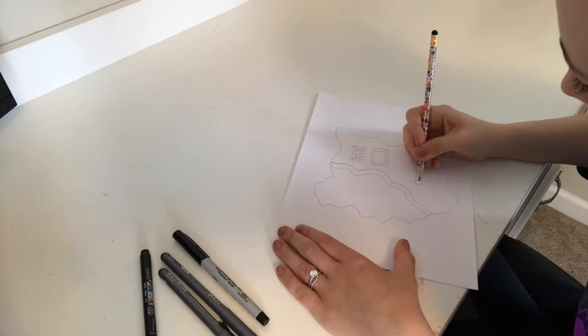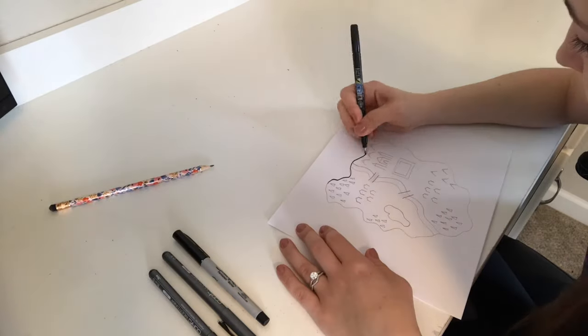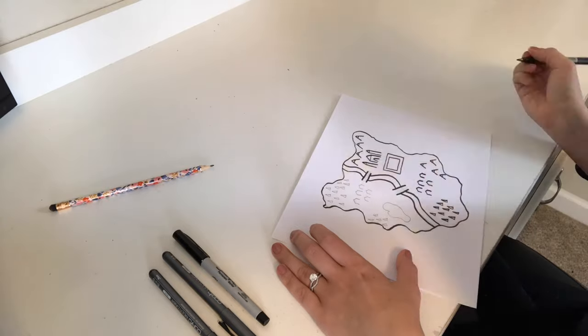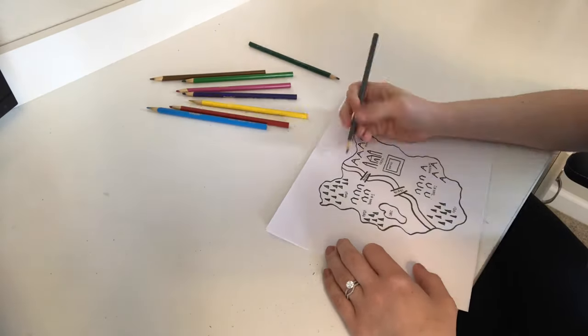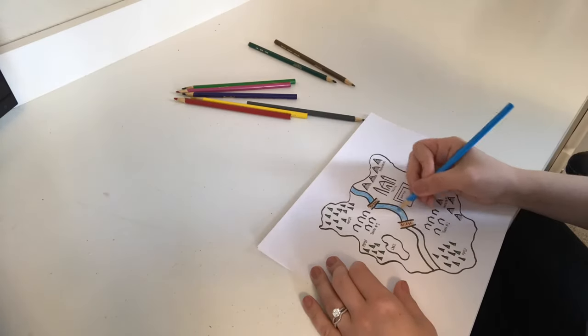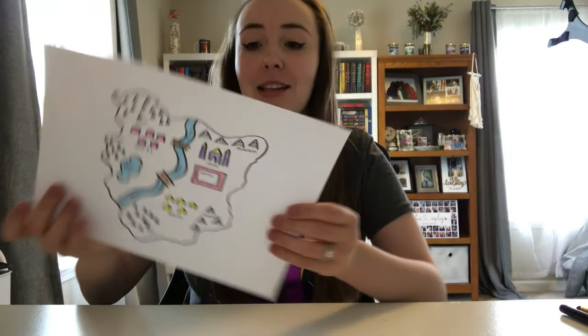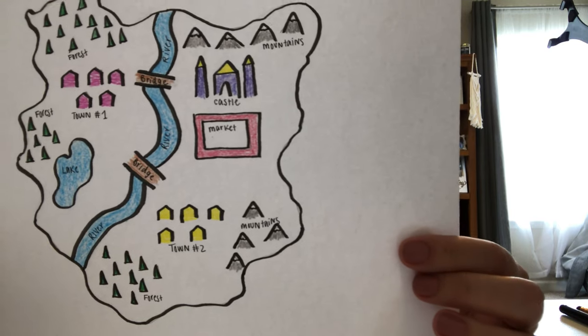I'm going to get started on my map here and I will check in with you once I'm done. Okay, so I'm just about done with my map. As you guys can tell, there is a castle with a couple of towns, a bridge, some lakes, forests, mountains, and then a market square near the castle. This is pretty basic, but it was super fun to imagine your own world and then create a map version of it.